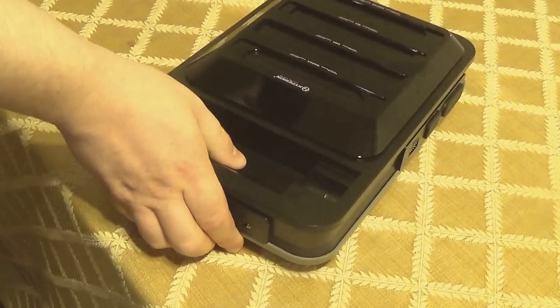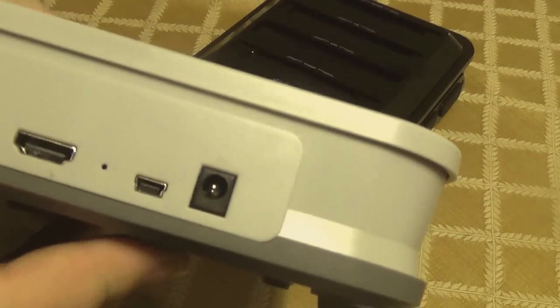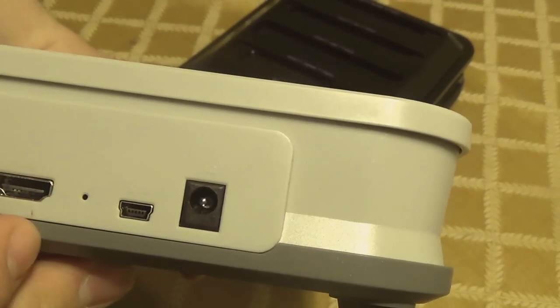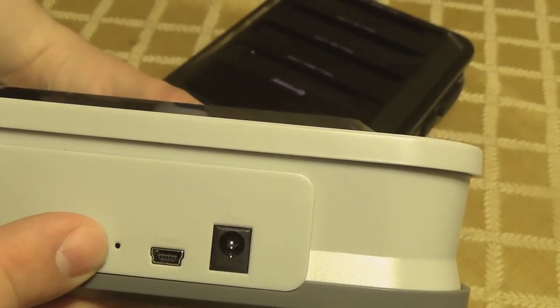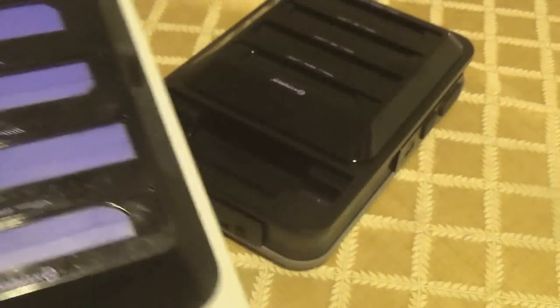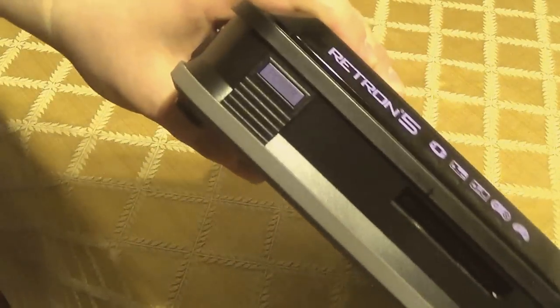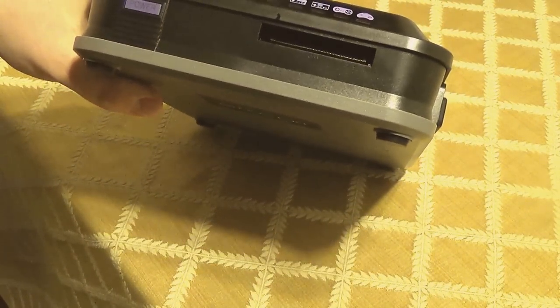On the back, there is no more reset button like on the old unit, where there was a reset button they told you never to press. Basically they put a reset button and said don't press it — like a self-destruct button. They've removed that.